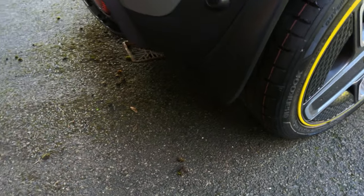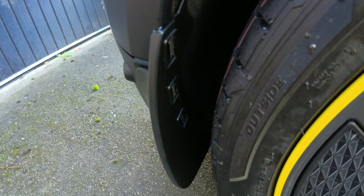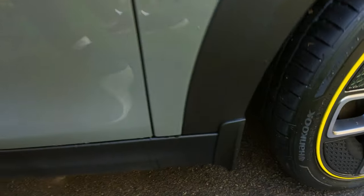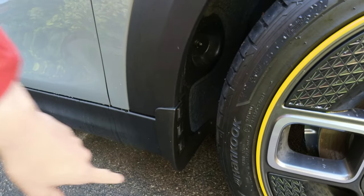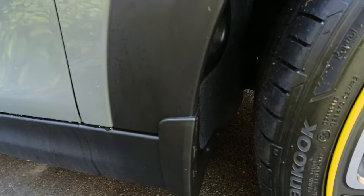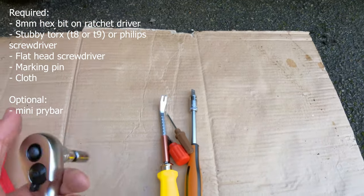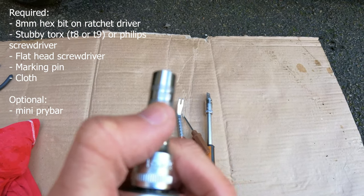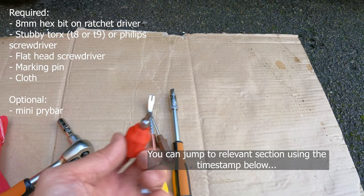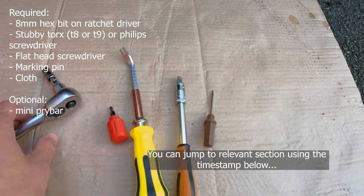These clips are a bugger to install, but I figured out a quick way to do it and I'll show you later. The front is significantly easier — you just turn the wheel and there are two self-tapping screws. The tools you need are: an 8mm hex bit on a ratchet driver, a stubby torx T8 or T9 (a Phillips head screwdriver will also do), a marking pin, a flat head screwdriver, and optionally a mini pry bar.